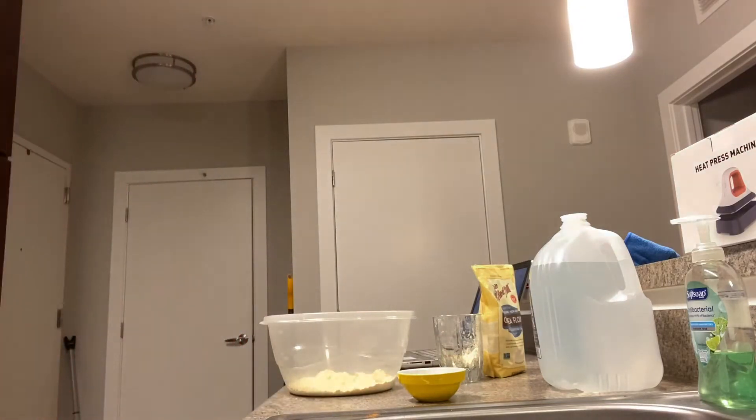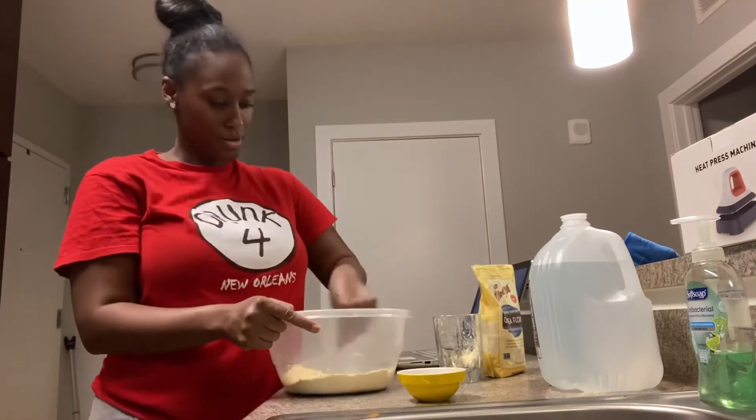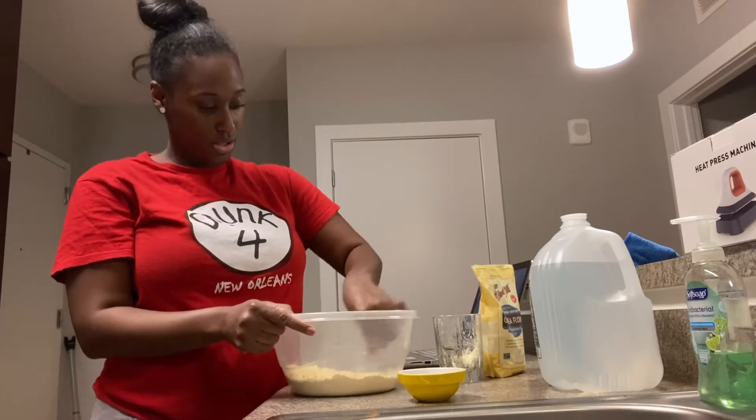And I'm going to use a fork. I'm hungry y'all, I'm hungry. Let me get it — crumble it all together.